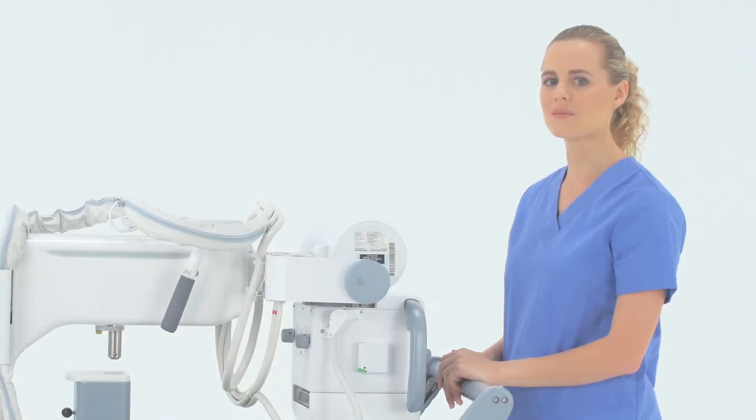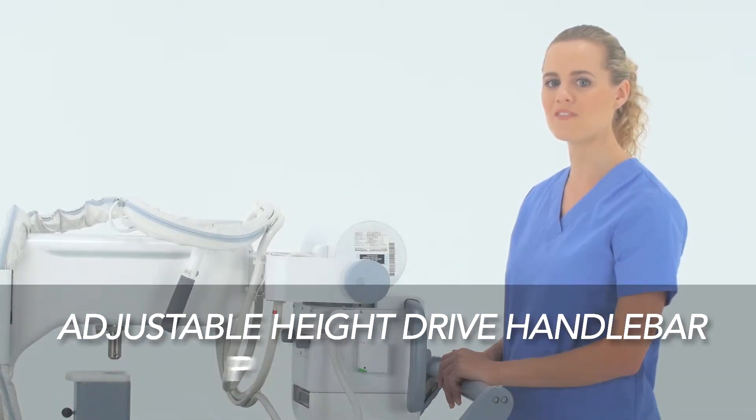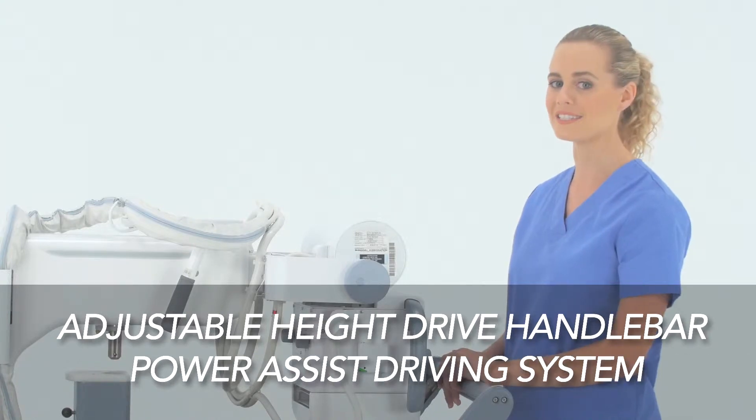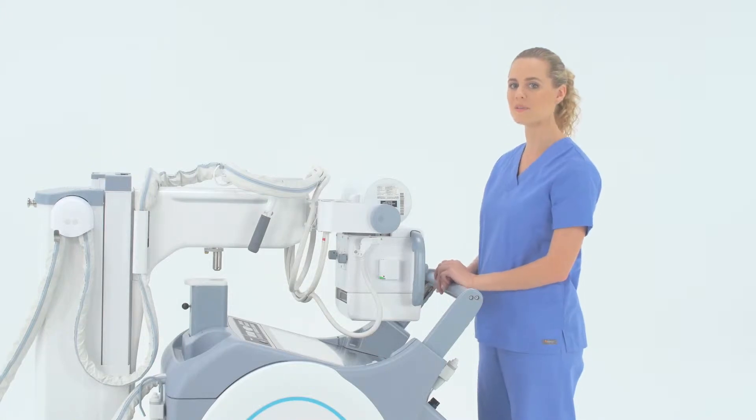The MX-8 mobile system is easier than ever to maneuver, thanks to the new adjustable height drive handlebar and power assist driving system. The drive handlebar can now be extended or collapsed by pressing both side buttons simultaneously to better accommodate technologists.